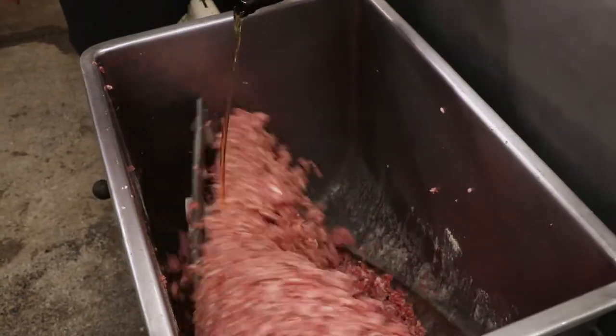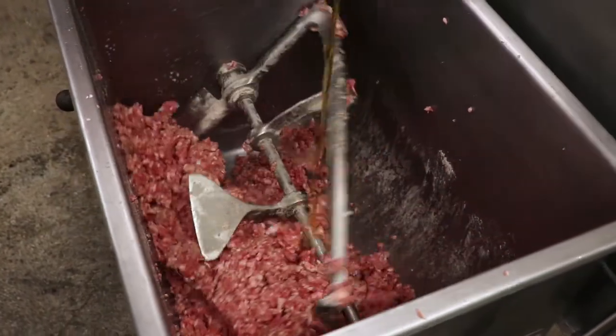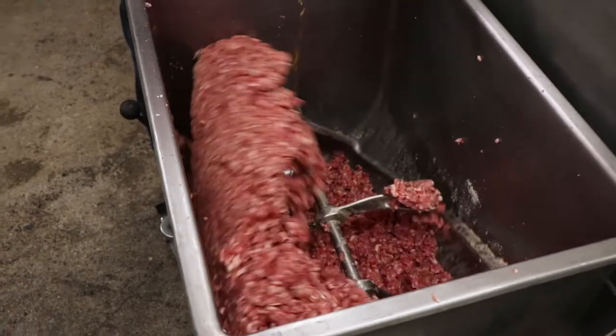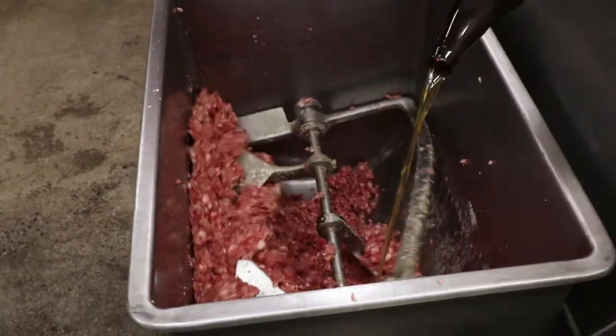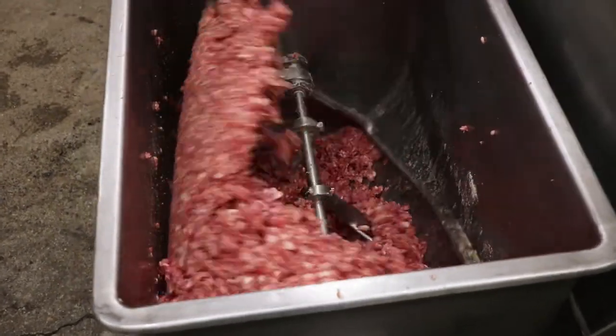Same with our beer — we're going to pour it in nice and slow. Nobody likes their beer to foam up. Nice and evenly dispersed across the meat. This helps the seasonings get into the meat and mix in well so that they don't have dry spots.